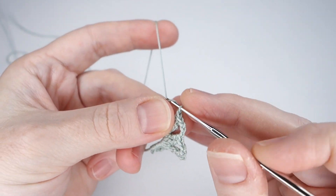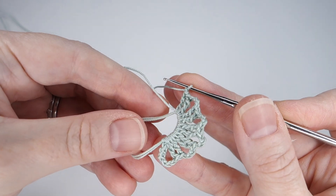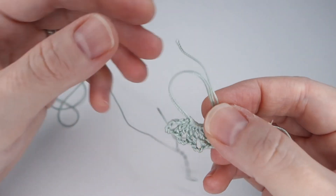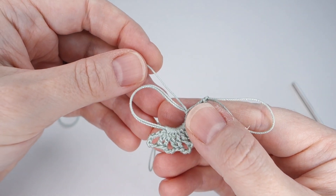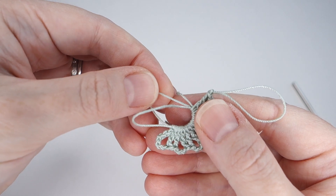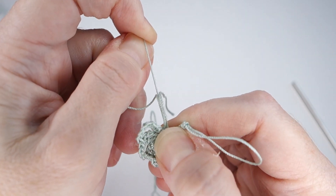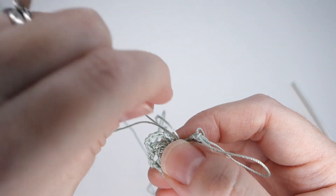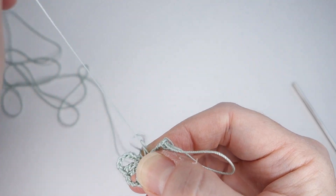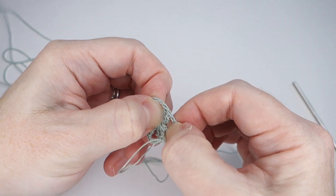Chain 1. Then I'm going to close the magic ring before joining this round. I'm going to pull up a long loop so I can put down my hook, and then start pulling on the starting tail — just a little — to determine which part of the double magic ring is the second ring. This ring that gets smaller when I pull is the second ring. I'm going to pull this ring to tighten up the first ring, and with the first ring fully closed, pull on the starting tail to close up the second ring. This thread is quite strong so it can be pulled rather hard.